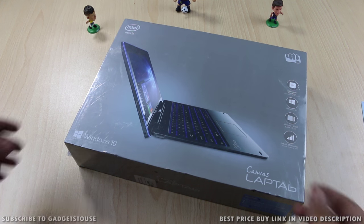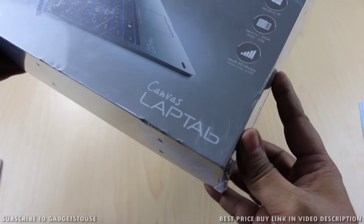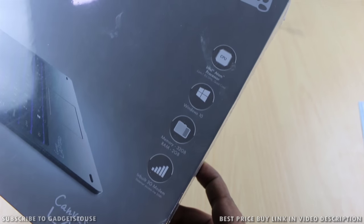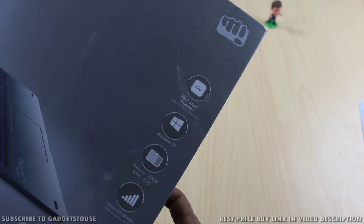Hey guys, this is Abhishek from Gadgetuse.com and today we are going to do a quick unboxing and overview of the Canvas laptop, which is the second generation Canvas laptop from Micromax. It is an upgraded laptop this time which comes with better specifications as far as hardware is concerned, along with good build quality and overall design.